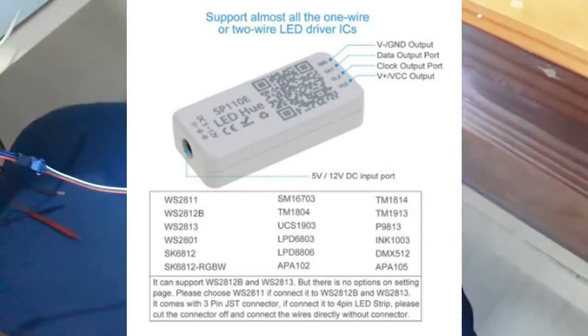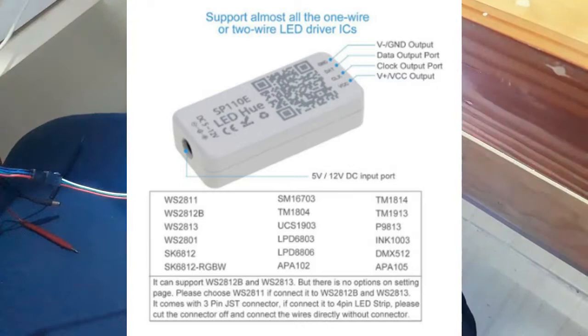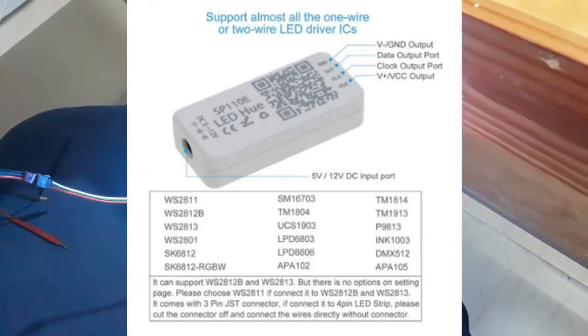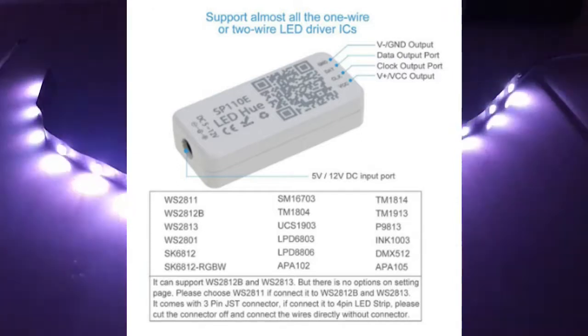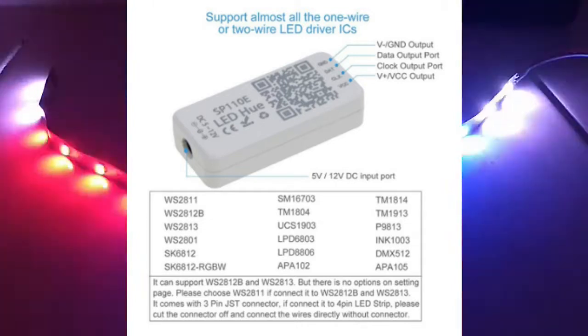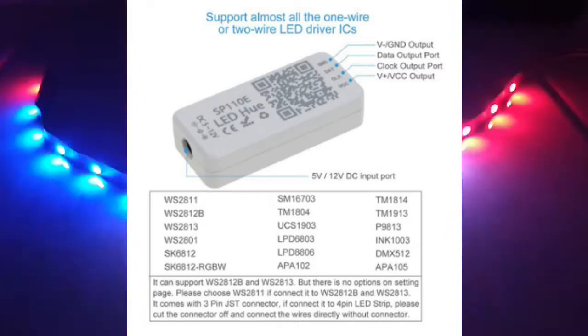WS2812B, WS2813, WS2801, SK8612, SK6812RGBW, SM16703, TM1804, UCS1903, LPD 6803, LPD 8806, APA102, TM1814, TM1913, P913, INK1003, DMX512, dan APA105.